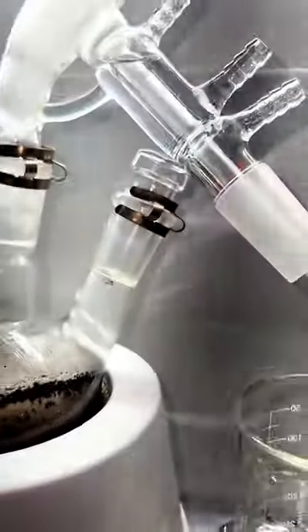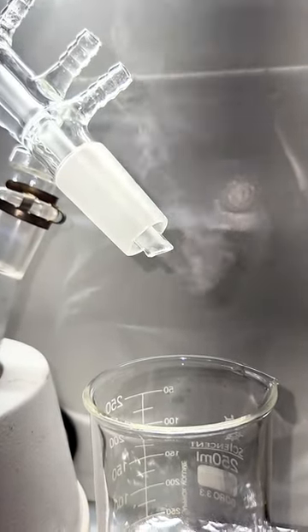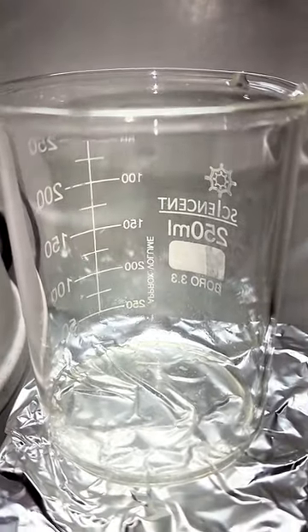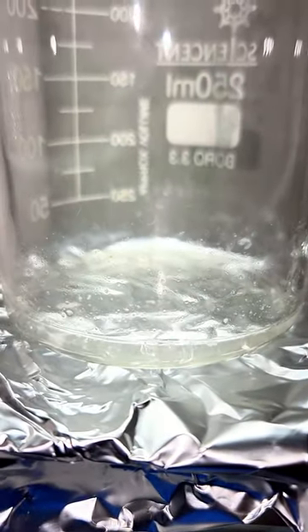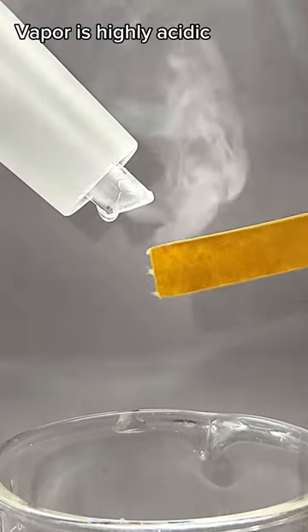I crank my heating mantle up as high as it'll go, and at around 300 degrees Celsius, a lot of water begins to boil away. Water is always going to be the primary contaminant in waste sulfuric acid, as sulfuric acid is mostly used to pull water out of things or to drive dehydration reactions.